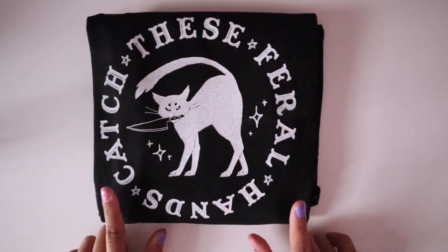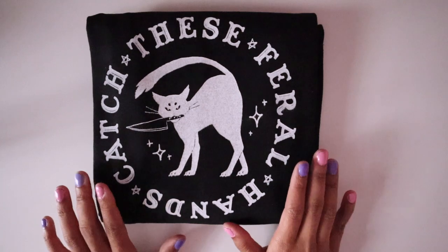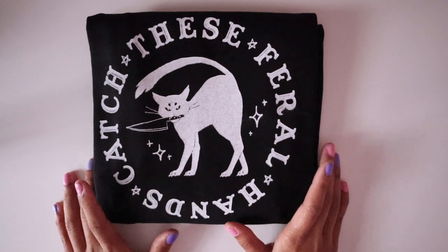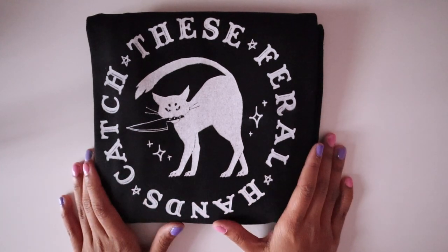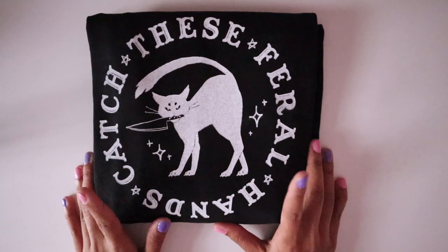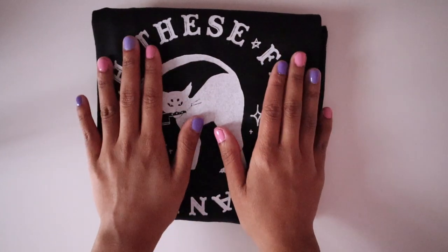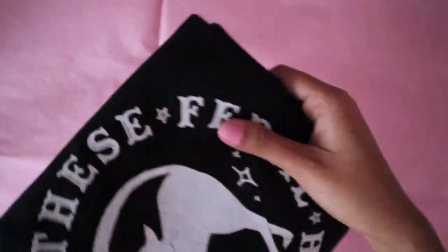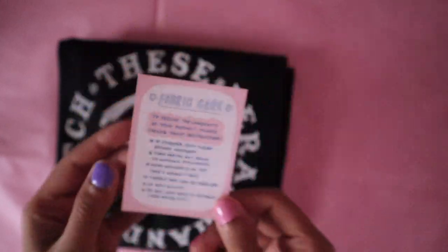This is how I package shirts. I print all of my shirts at home — this is a silkscreen design on Gildan shirts. I've been looking into purchasing shirts by Bella Canvas because they're made in Los Angeles and I don't want to contribute further to fast fashion. I fold up these shirts so that the design is visible, and the only thing I wrap this with is a sheet of tissue paper — I believe a 20-inch by 30-inch sheet. I designed fabric care cards that come with any product made out of fabric, and these are included with the shirts.